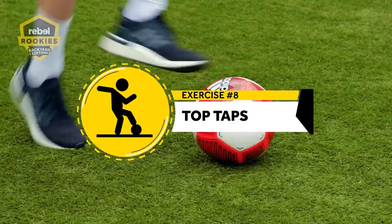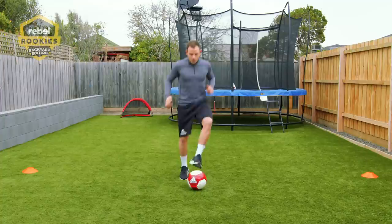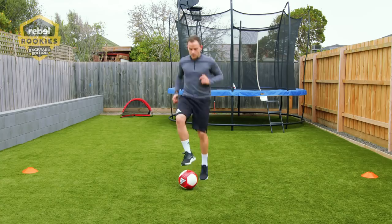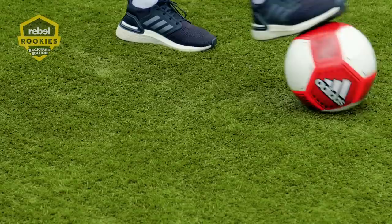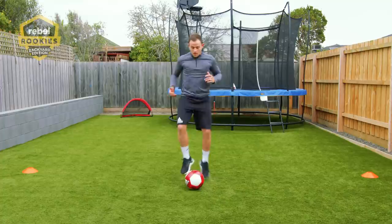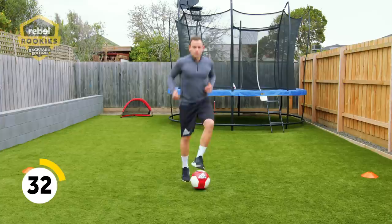The eighth exercise today is top taps — a great little exercise to get your calves going and your coordination on the ball. Basically you're tapping the top of the ball like so. If that's a bit tough and you want to work on control of the ball, you can just step onto the ball like that. As the ball comes to you it's a way of control — it's how I teach my son to control the ball at the moment.